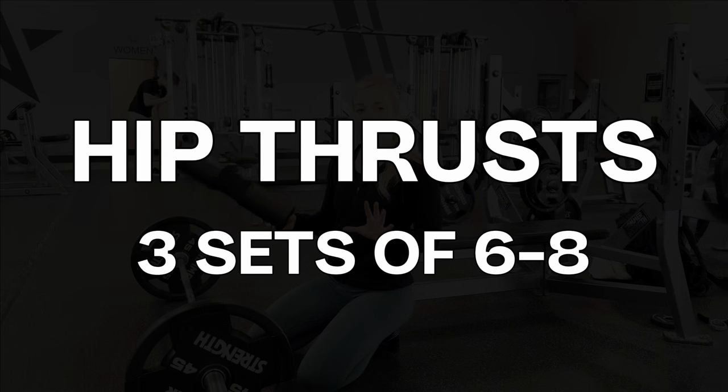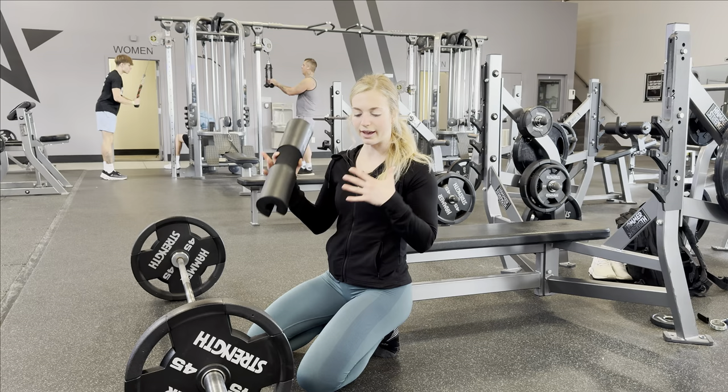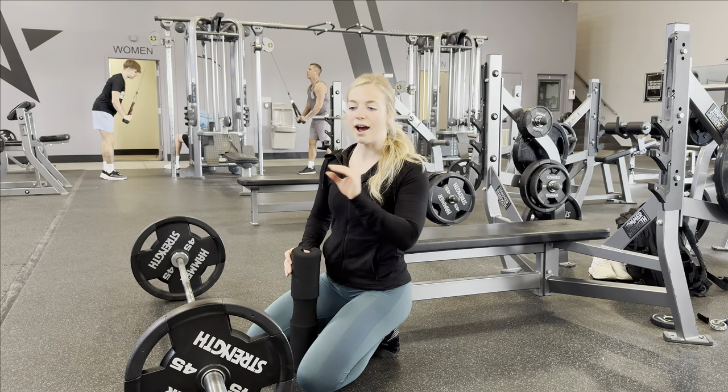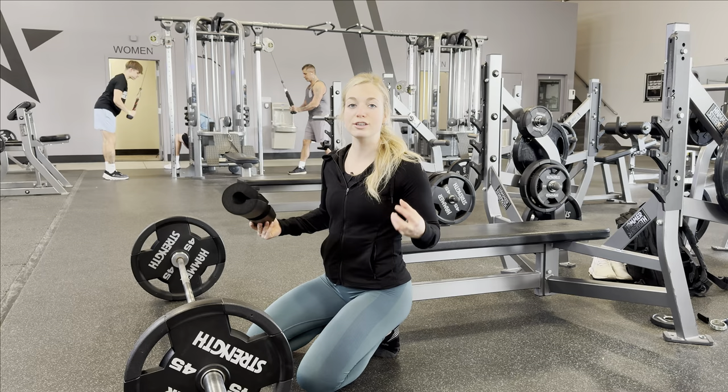Our rep range for hip thrusts is going to be three sets of six to eight. These are our working sets. Say you're a big dog and you can hip thrust 315 — that's amazing, but we need to do some warm-up sets first. Those warm-up sets are not included in the three working sets. I would recommend doing anywhere from one to three warm-up sets to get our glutes and hamstrings engaged and ready to go.